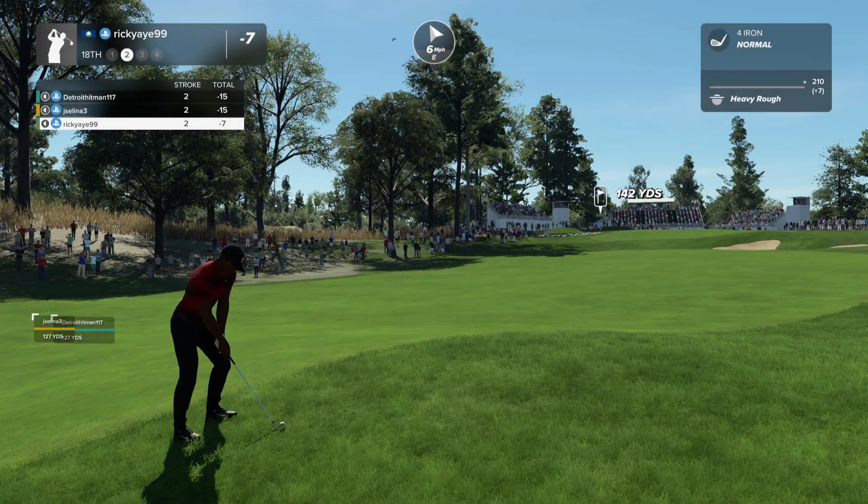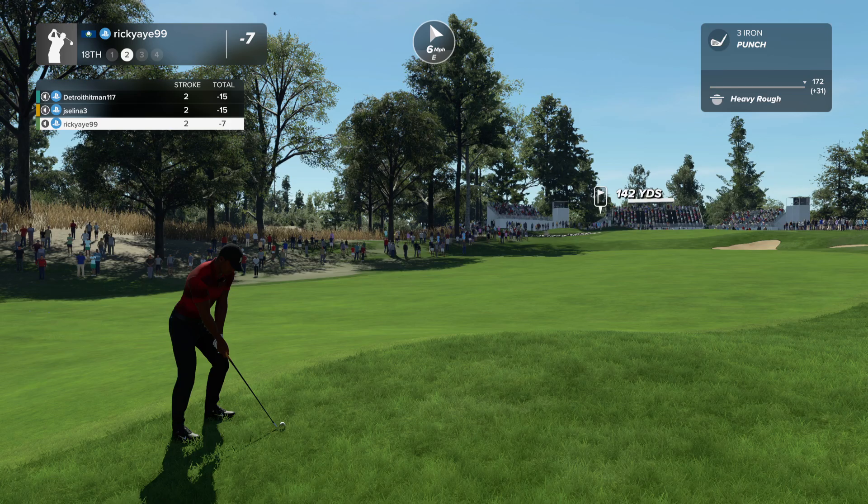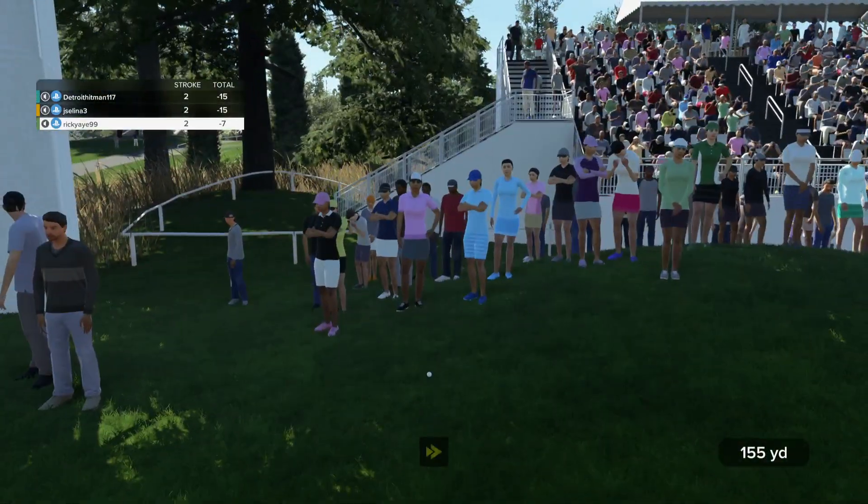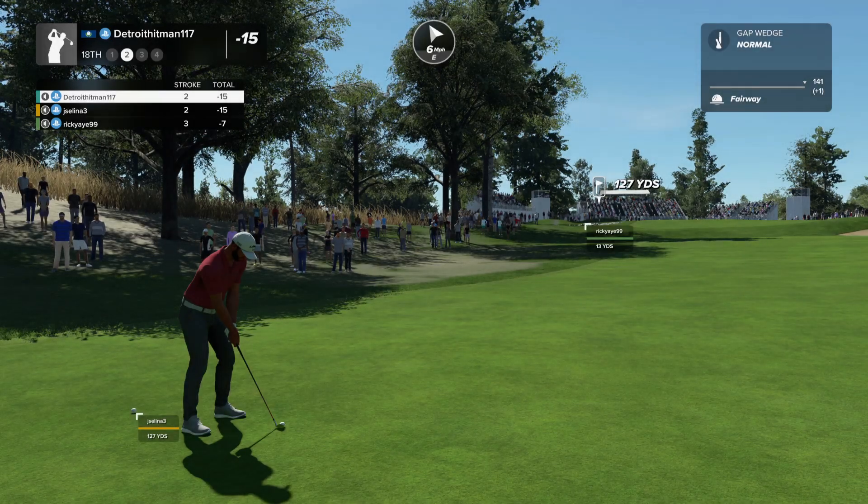He's definitely into the second cut here. Let's see how he does. And here's her three iron on display. This one's going to need to bite. And he's got 125... Mike,